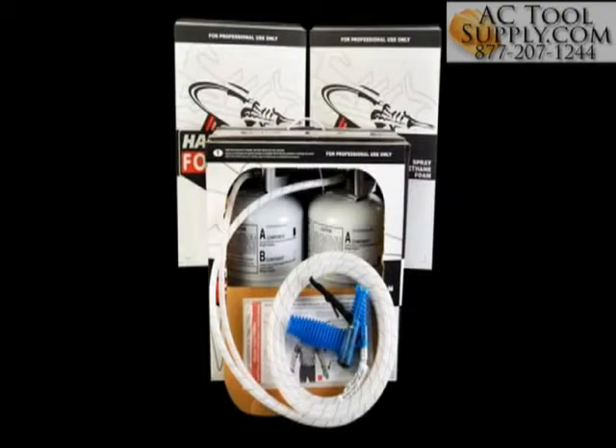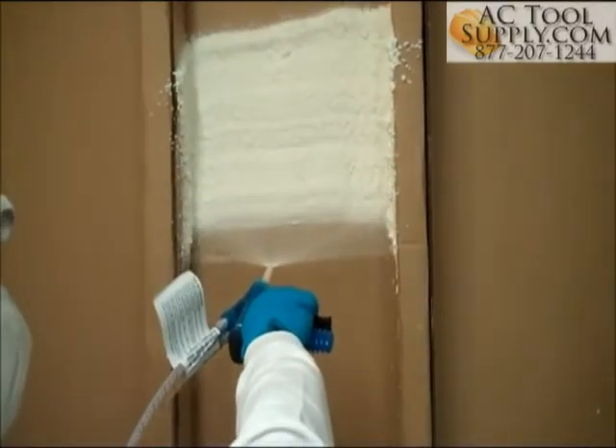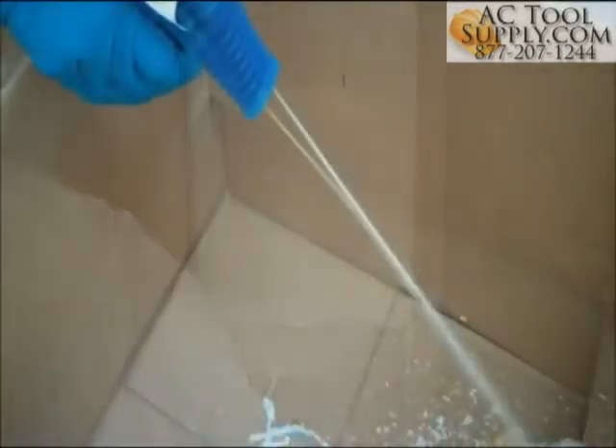Here are some troubleshooting tips for use with our disposable spray polyurethane foam kits. The foam should have a nice even color and consistency and fully expand within the time specified. Here are some tips to help you achieve those results.